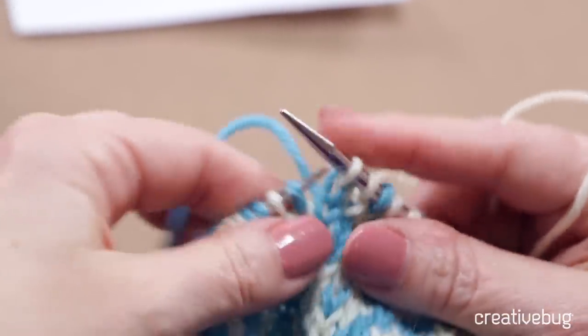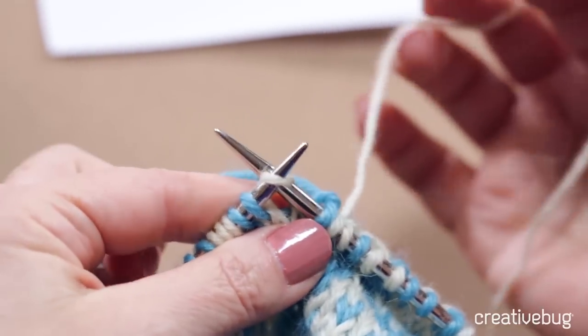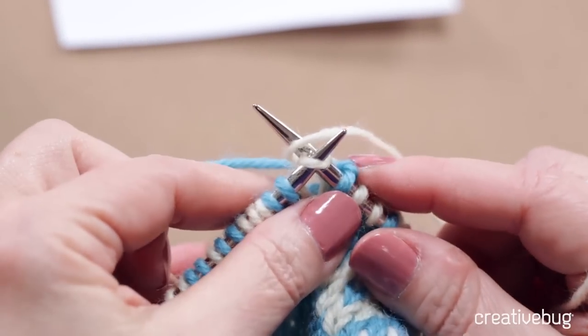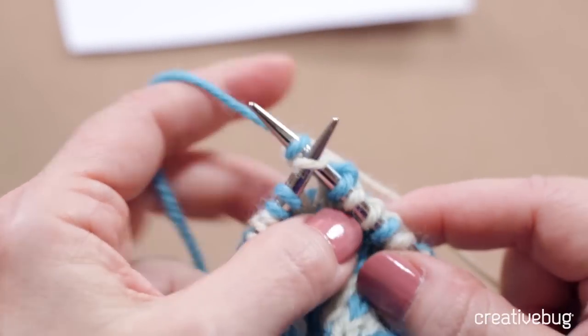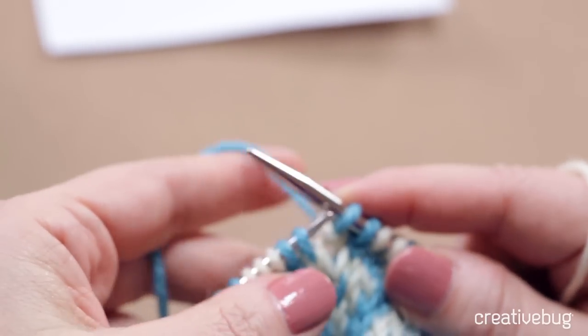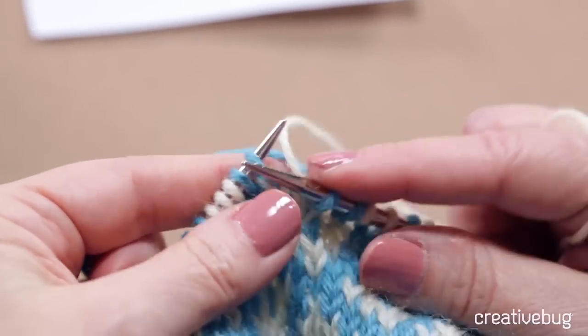Let me show you that again. Knit one with the blue, go into the next stitch and wrap the yarn like I'm going to knit it with the white, but I'm not actually going to pull that white yarn through. I'll wrap the blue yarn as if to knit, then unwrap the white yarn and pull the blue yarn through to finish the stitch. And if the white yarn is popping to the front, I just give it a little tug and it disappears. That's how you catch the float of the right-hand yarn behind the stitches of the left-hand yarn.